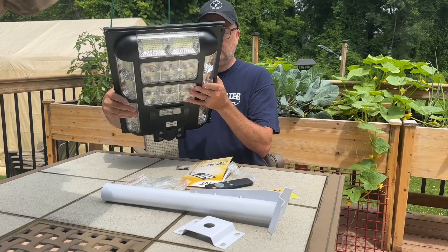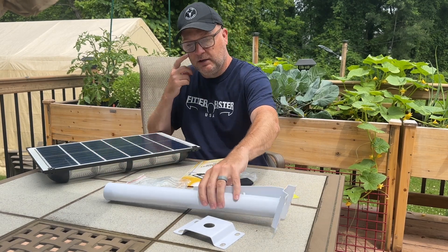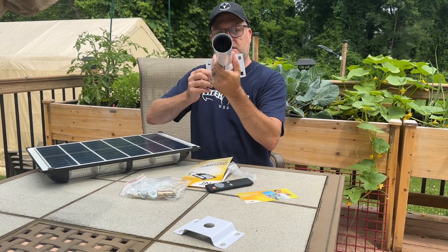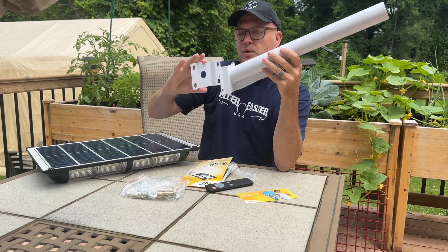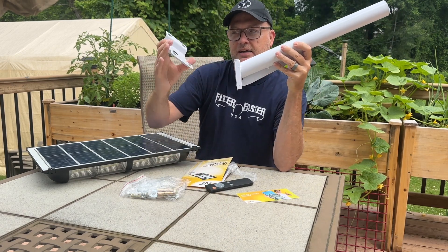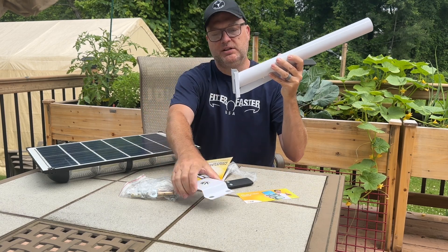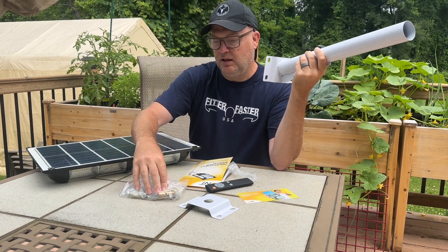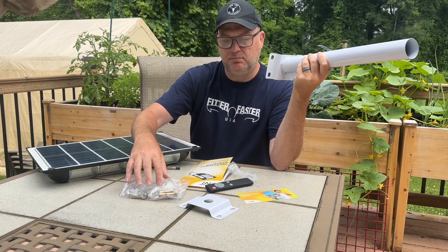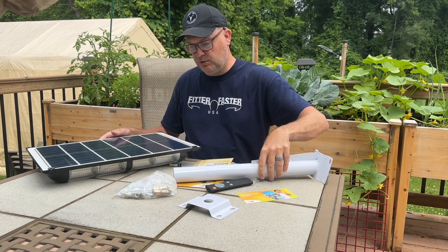Super simple installation. It comes with mounting hardware — here's a pole for mounting the light, and also a bracket if you're going to sandwich it around a pole. If you're going to flush mount, you can just use one part. It comes with concrete anchors, nuts, and bolts — everything you need to get it up and running.